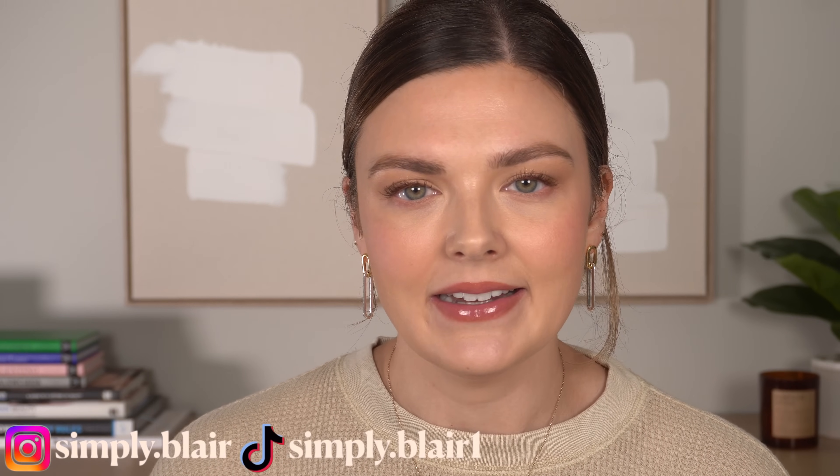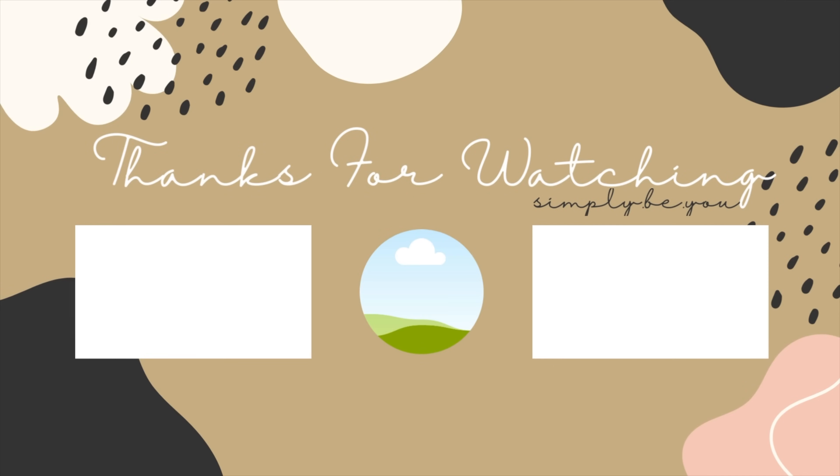I'll have all the products listed and linked in the description box and in YouTube Shopping as well. If you purchase anything through my links, I do make a commission, and it just supports my channel. Thank you so much, and if you're new, I hope you'll subscribe and follow me on Instagram at simply.blair and TikTok at simply.blair1. I'll see you again very soon. Remember, simply be you. Bye!